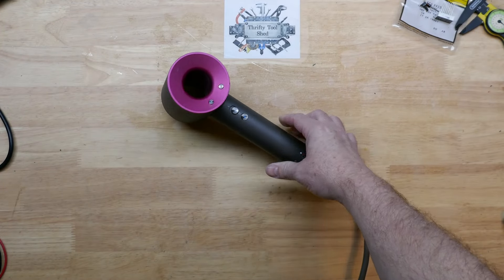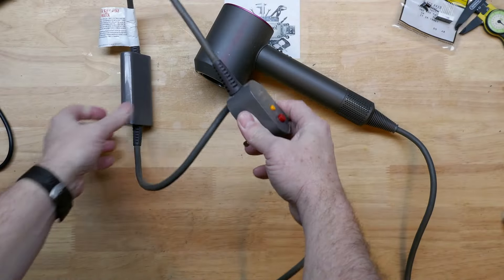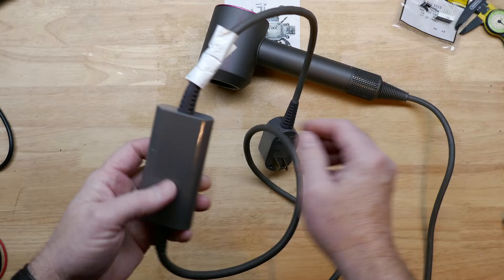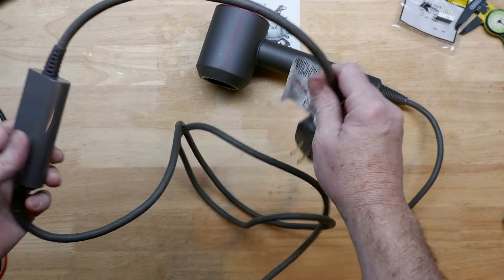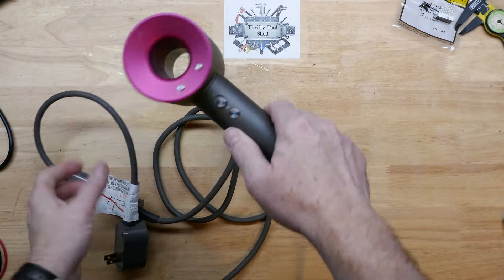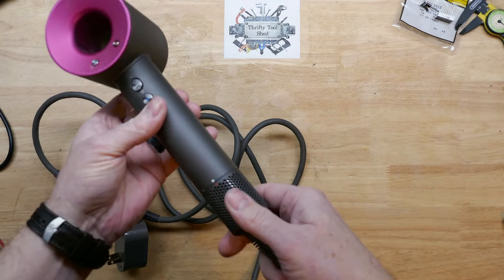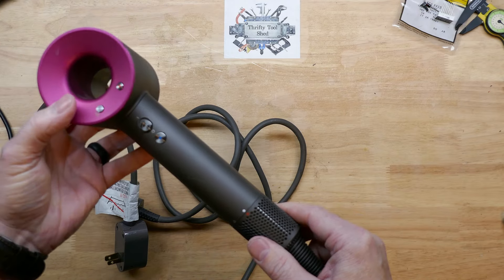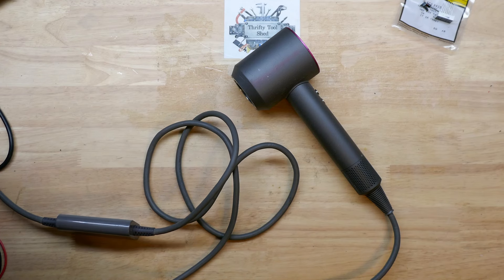Today I have another non-working Dyson HD01 hairdryer. This one does have the inline filter and the GFCI built into the cord, and it is not powering on. Everything feels good with the switches — everything's actually intact on this one, which is good. You never know when you buy one broken, but let's plug it up and show you: it's not coming on at all.